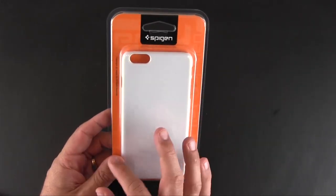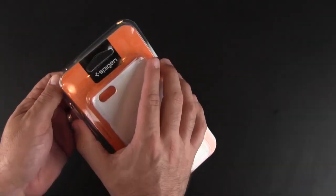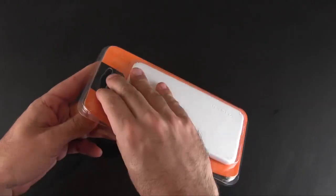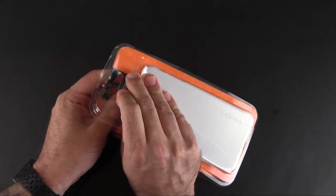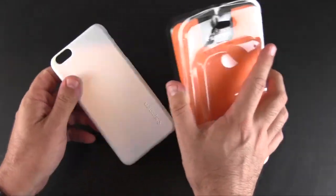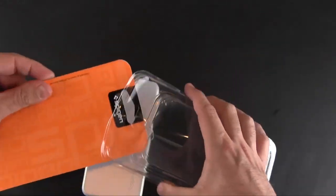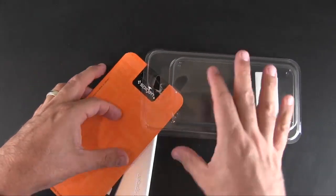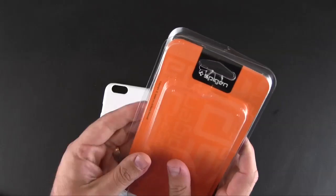This is Spigen's new packaging. It used to be like a hard plastic; now it's a little bit of a softer plastic. This case is available right now from the Spigen website — actually through their Amazon store. There isn't anything in here other than the case itself, and you always get the certificate of authenticity from Spigen just letting you know that what you're buying is an authentic product.